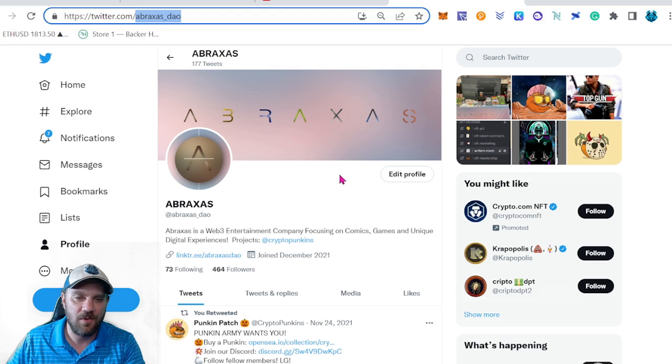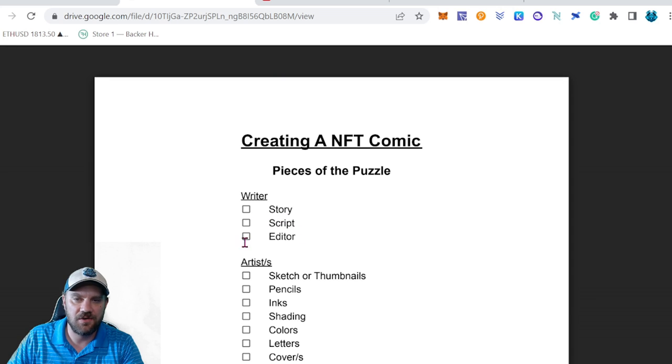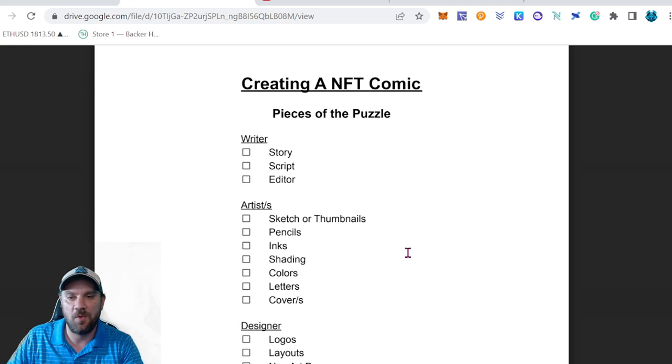It's a great community with other NFT creators, writers, and comic book creators, so join up. The first thing we're going to cover is the checklist from episode one. At this point, you should have already done your story, script, and editing — that's all good to go. Now you're ready to move on to the art portion.